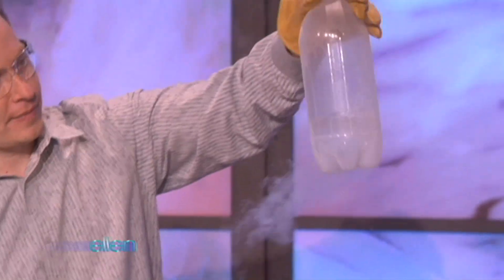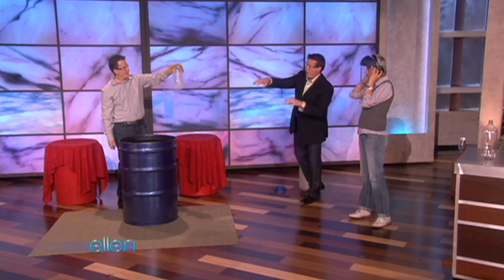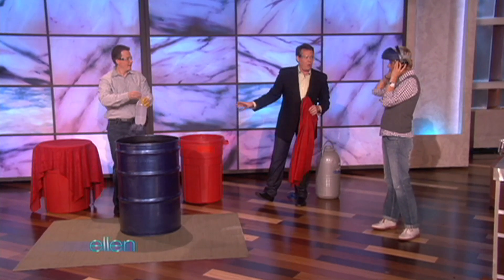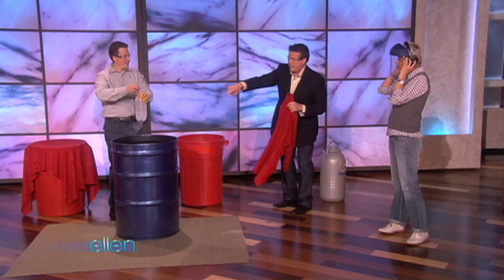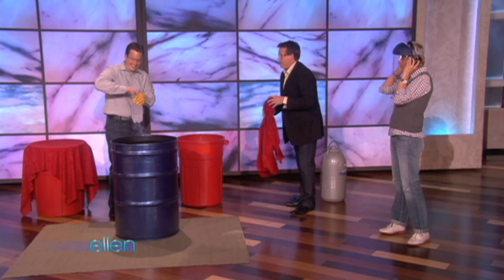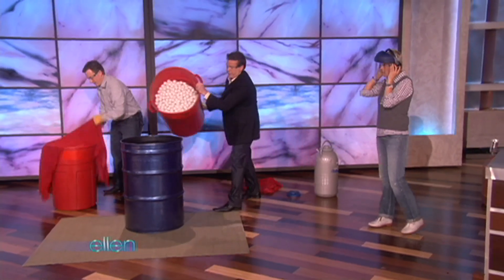You see the liquid nitrogen kind of boiling off here? I was also thinking: if we cap that off and put it inside the barrel, I've never done anything with 4,000 ping-pong balls. He's going to cap it off, and then we're going to put the ping-pong balls inside. Jeff, cap it off. That goes in there. Here we go.